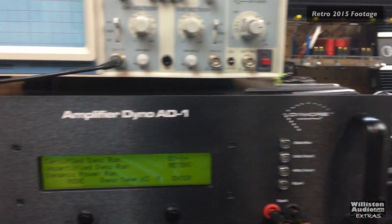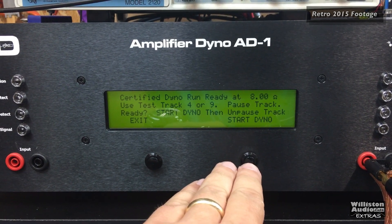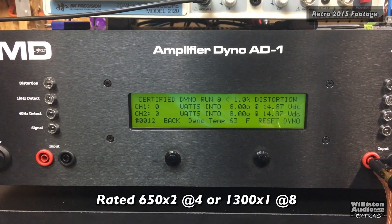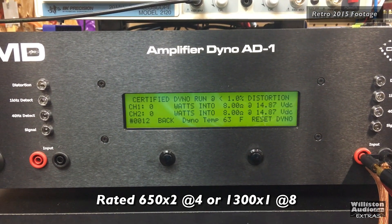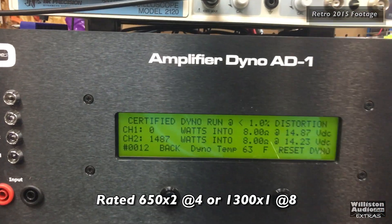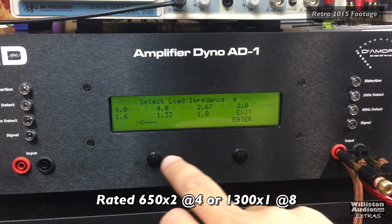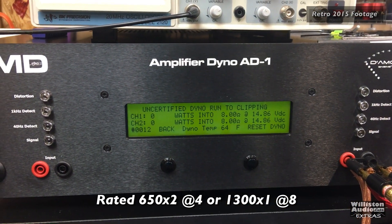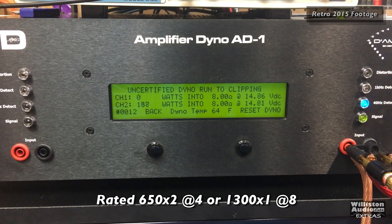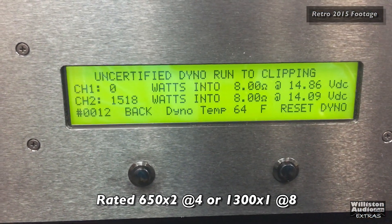Here's the JBL BPX 2200.1. We're going to do a certified run at 8 ohms. Since we have it mono, we're going to test out the 2-channel capability of this amp. It's rated 650 by 2, so we're looking at 1,300 watts to meet rated. 40-hertz test track — 1,487 watts at 14.2 volts. Now we're going to try an uncertified run at 8 ohms to see if it does any more than the certified. Result: 1,518 watts at 14.1 volts.